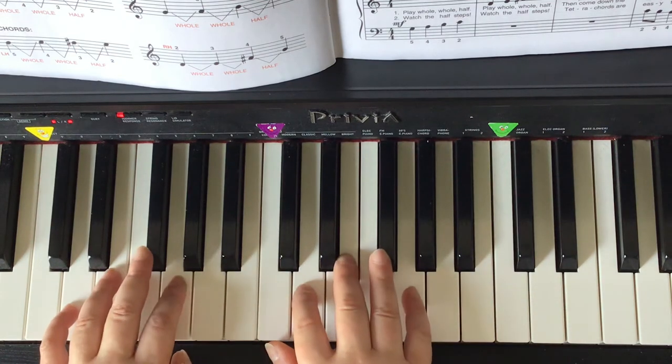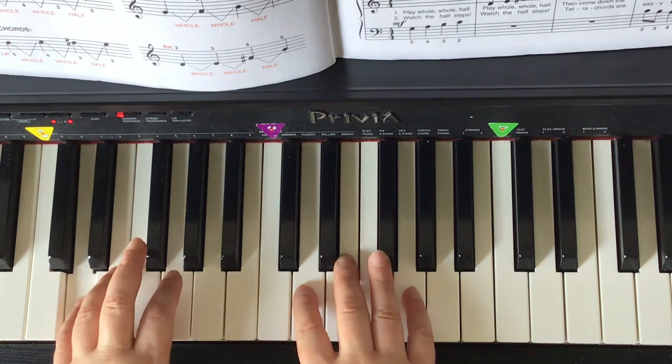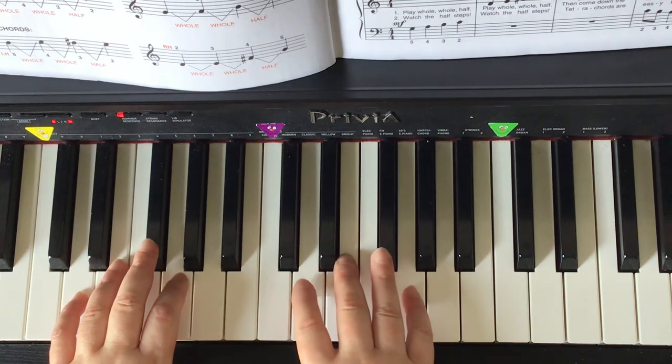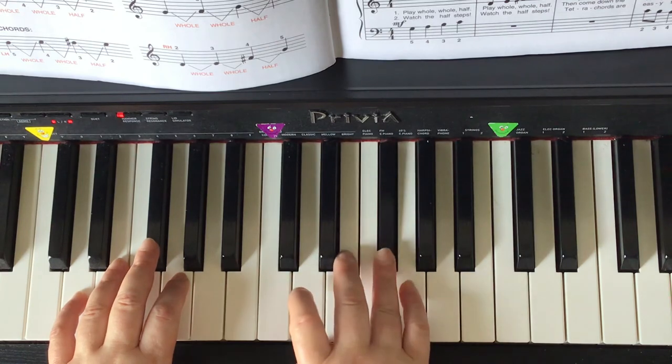The D tetrachord left hand, finger 5 starts on D: D E F-sharp G. The right hand D tetrachord starts with the second finger on D: D E F-sharp G.